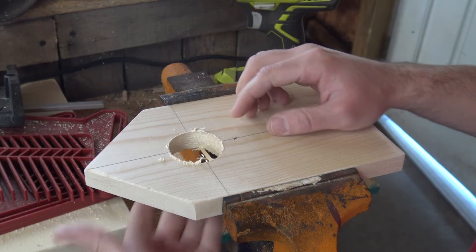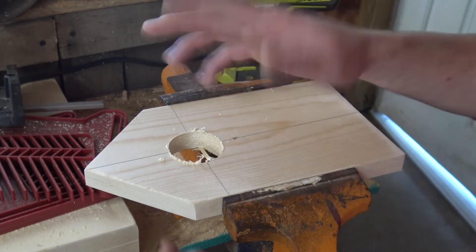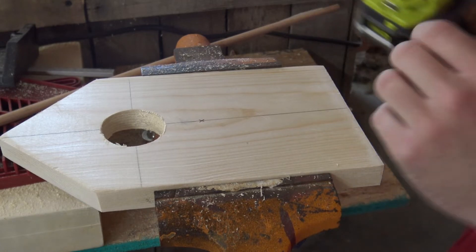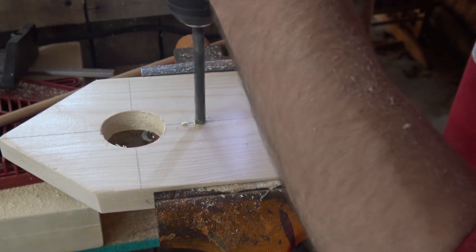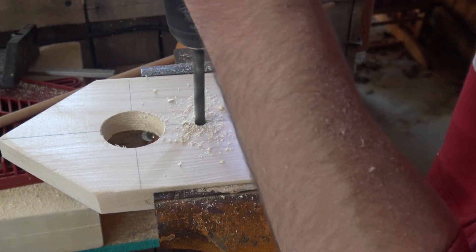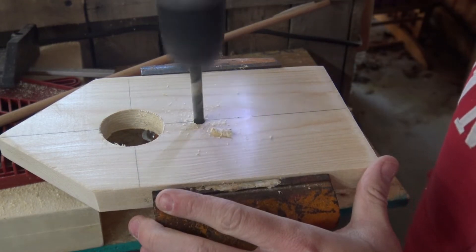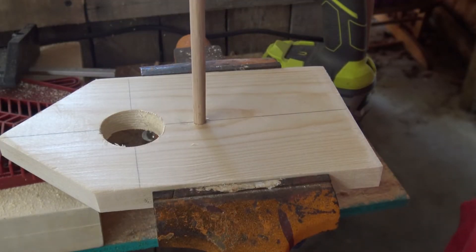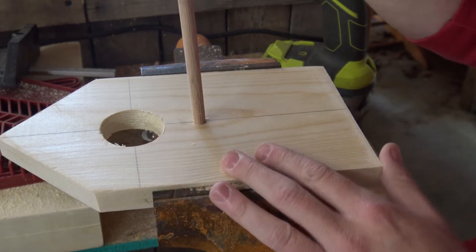Now we're going to go ahead and sand this down the back. It's going to be a little bit chippy, so you'll want that back piece to be inside your house so that way you don't see any of that. We're going to go ahead and drill the hole for the perch using 5/16ths. You'll want to see if your dowel lines up, and once we go to install this, we're not going to put this in yet because we want to paint still.